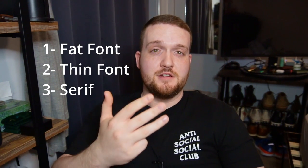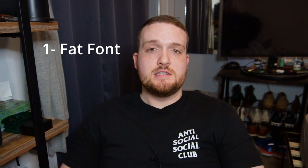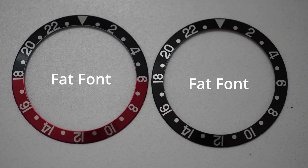There are really four terms you need to know: fat font, thin font, serif, and sans serif. Starting with fat font — it's the font you see here, it came on my original black bezel for this GMT, but it can be found on all three bezel types: the black, the Coke, and the Pepsi. You'll see in a minute when I compare it to the thin font why it's called fat font.